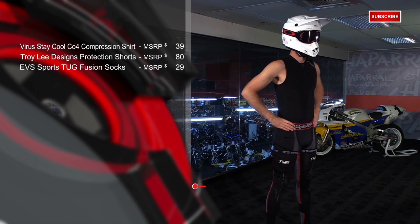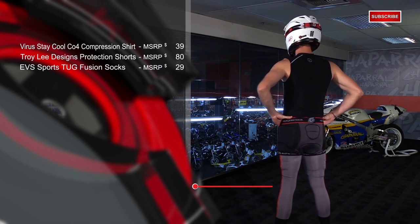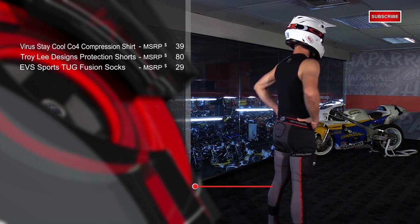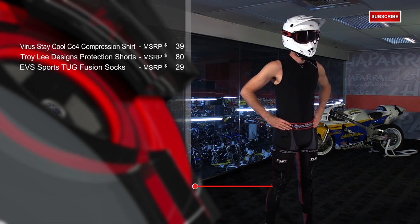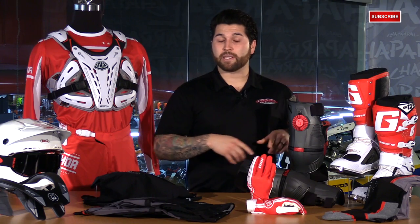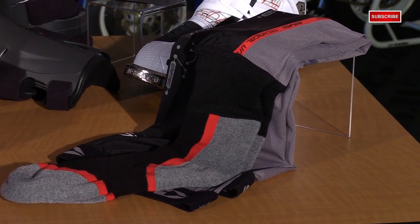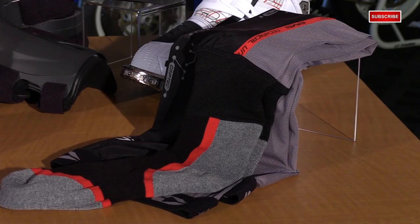To cap off the base layers, we chose the EVS Tug Fusion Socks. These are great because you get two in one — a compression sleeve and a motocross sock. The footbed is very comfortable with moisture-wicking fabric, and it goes all the way up to about mid-thigh. A silicone band in the cuff keeps the sock in place on your thigh. Most importantly, it keeps your knee braces in place to optimize protection — a key part of your base layer system.